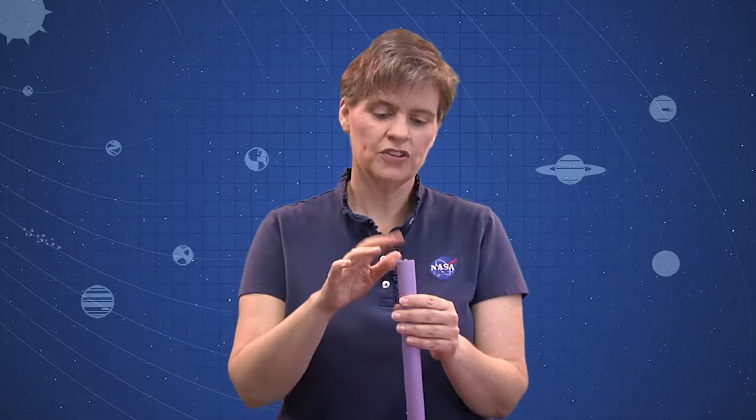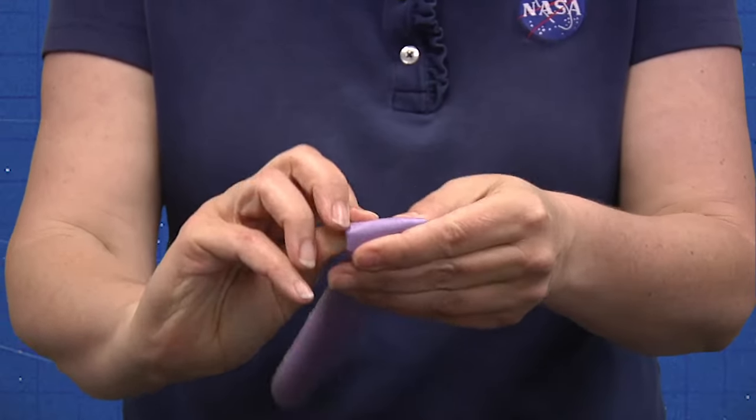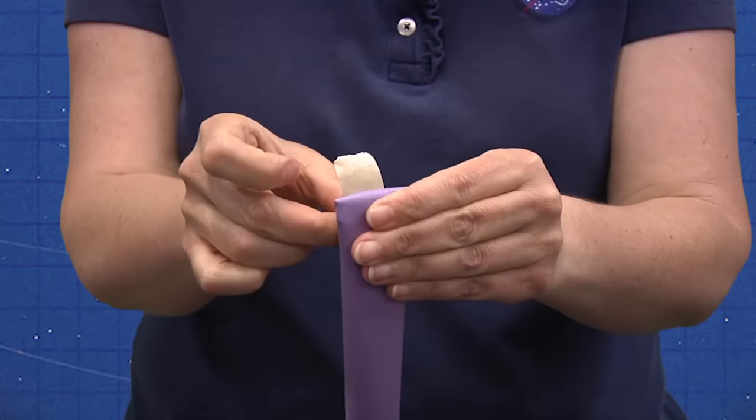Next, you want to seal off one end of the fuselage. There are a couple of different ways to do that. The simplest way: just pinch it, fold it over, and put on a piece of tape to hold that down.